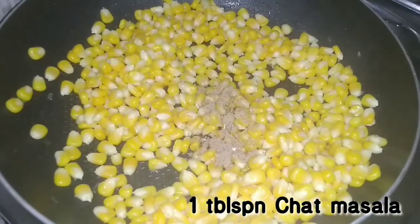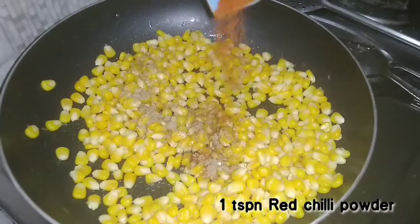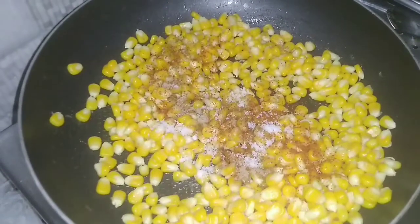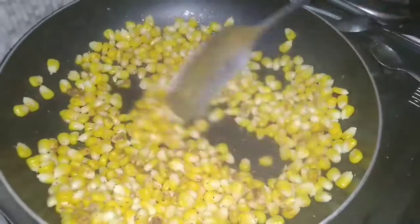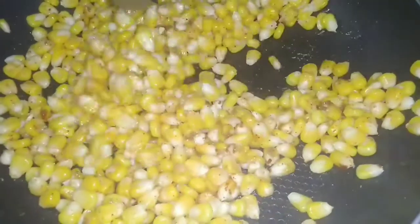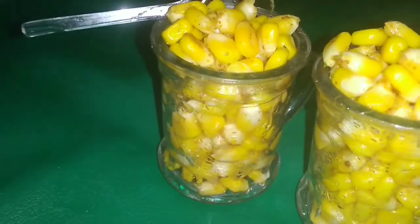Add 1 teaspoon of chaat masala, 1 teaspoon of red chili powder, and 1 teaspoon of salt. Mix all the spices into the sweet corn well.